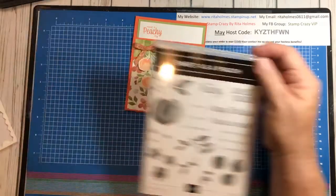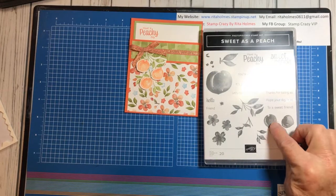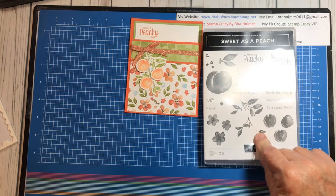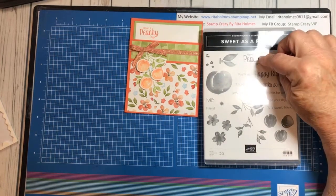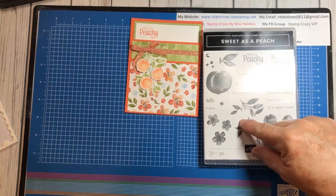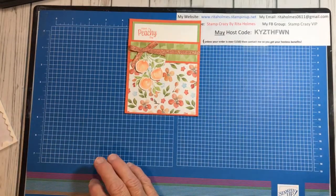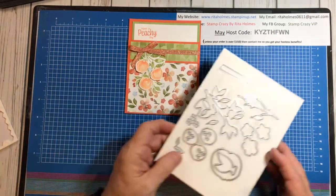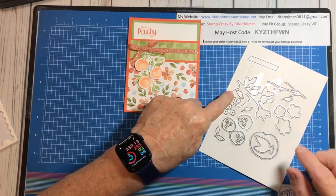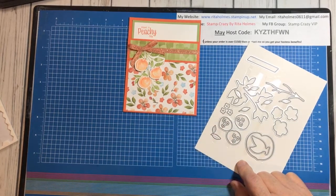The stamp set we are using is called Sweet as a Peach. I'll be using these three peaches — which are one stamp — this set of leaves, which is one stamp, 'Have a Peachy Day,' and then this big peach and the leaf. I'll also be using the dies — this die here and the three peach dies.